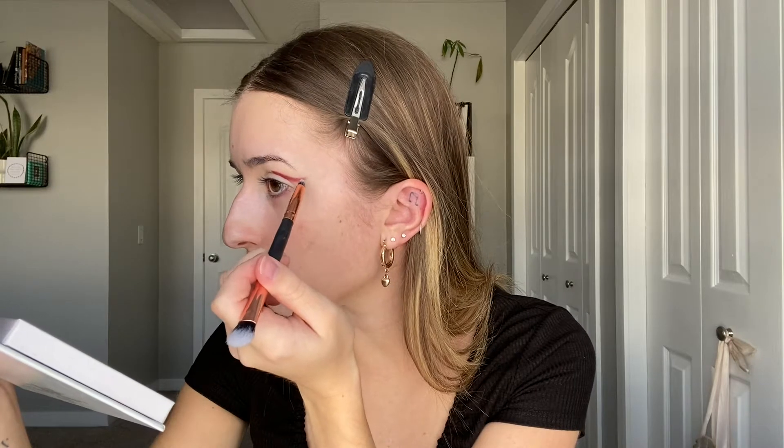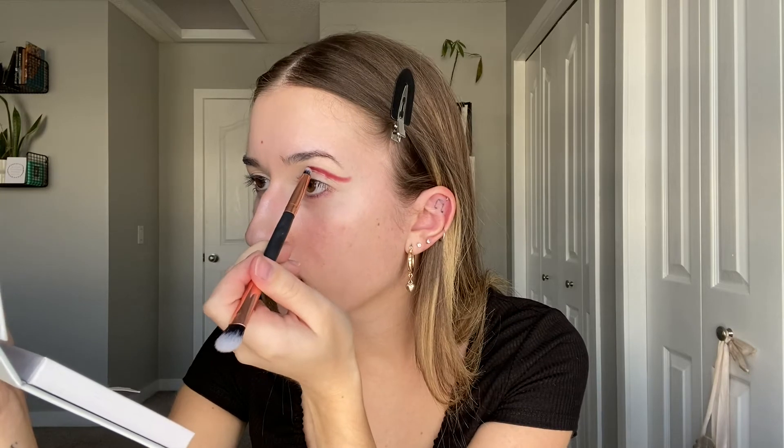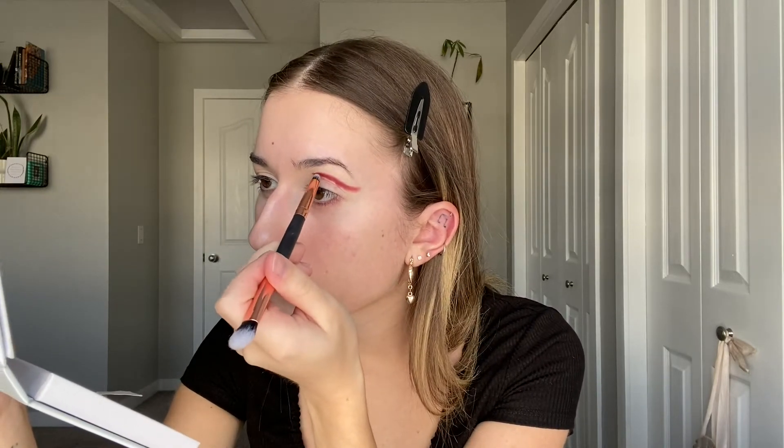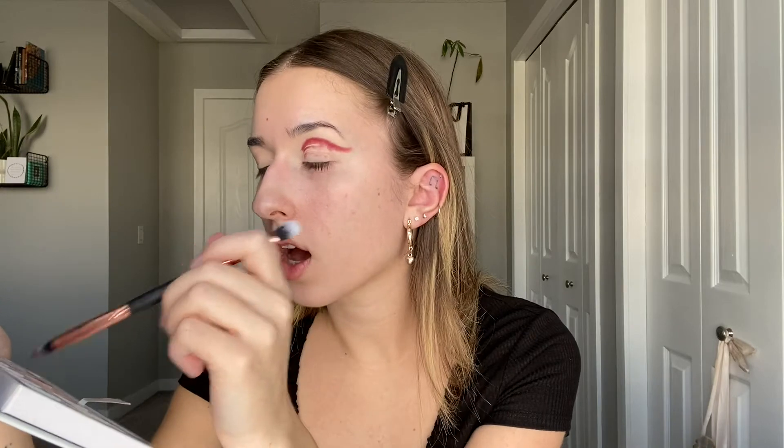I'll build up the color and it's okay if this gets messy because we're going to blend it out and cut the crease, so it's really not a big deal. I'm taking the color right into my inner corner, placing it above my crease so I have enough room to cut it. I'll add a little more to really build up the pigmentation and then start blending.